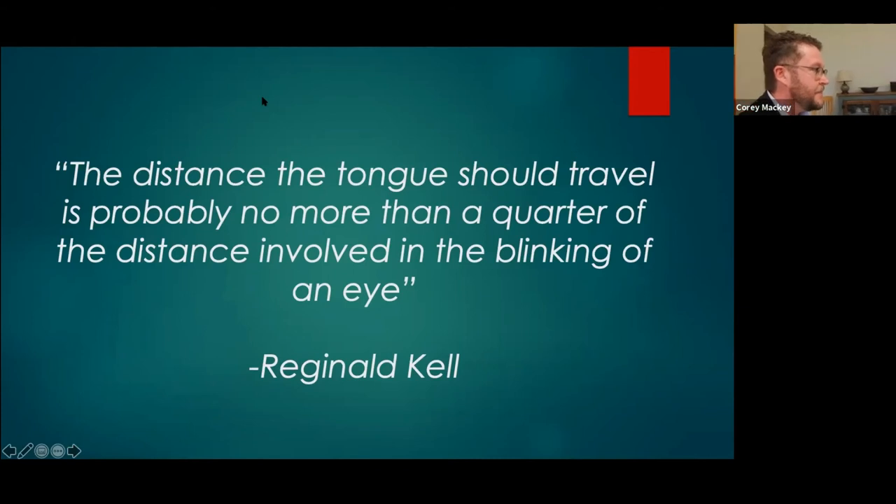Using the embouchure cam — if I tongue using the middle of the tongue instead of the tip to the tip of the reed, you see motion in the throat area. We don't want to see any motion there. If you do see motion in the throat, chances are they're using the middle of the tongue. And if they're moving the entire tongue, you're going to see motion lower down because the tongue starts somewhere back in the throat.